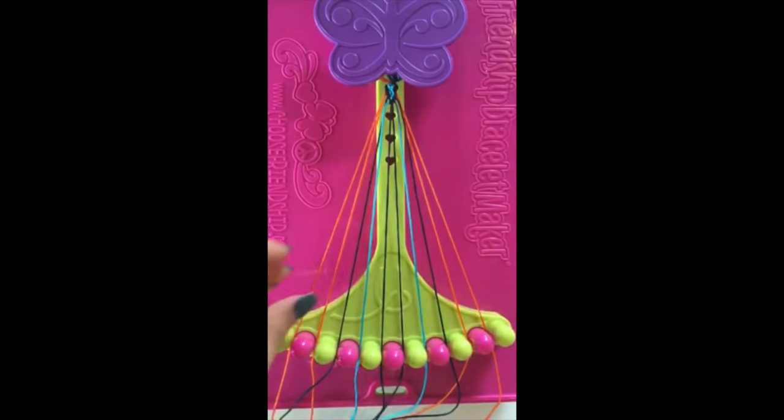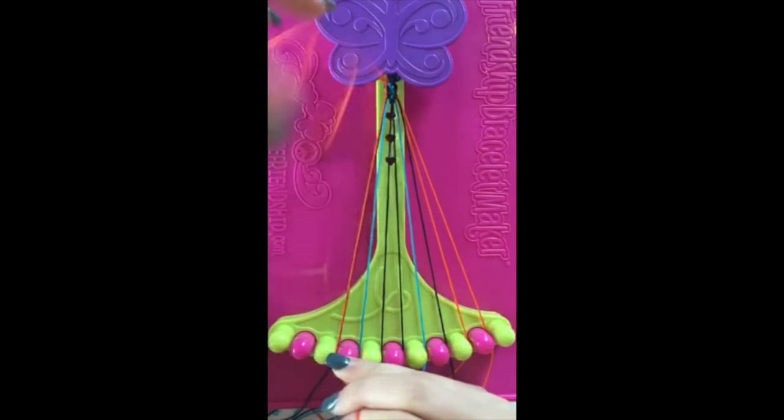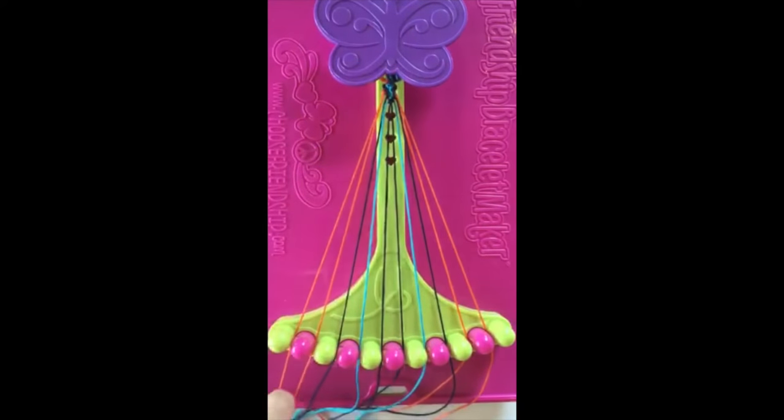Step number seven. Take string number one and make a right-handed double knot with string number two. This string will now be in slot number two.